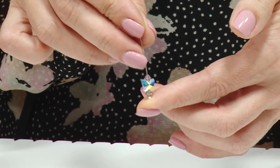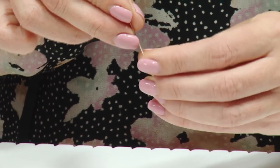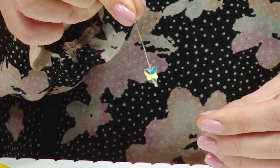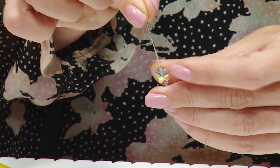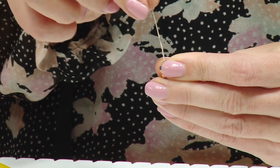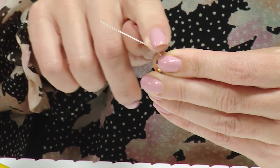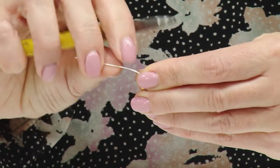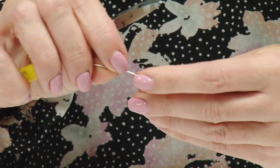We need to create a simple loop at the top so that we can attach it to the chain. To do that, I'm going to hold and support the ball end on my finger, with all the Swarovski elements in place, then move the head pin out at an angle and go in and cut with my snips about a centimetre from the top of that last bicone.